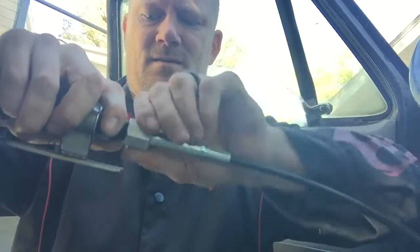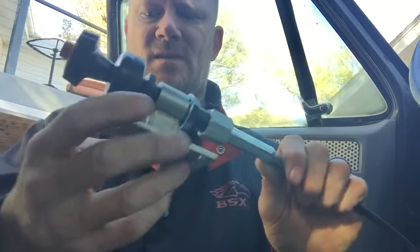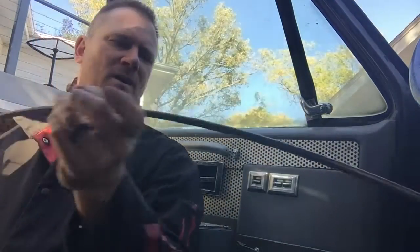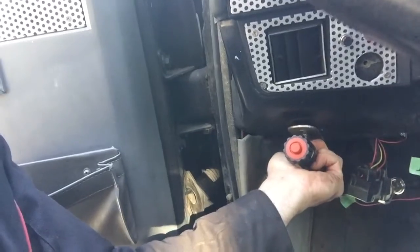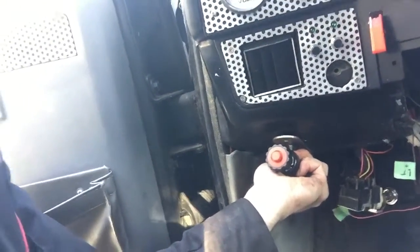We're going to tighten the ferrule nut, then leave these loose. Now I'm going to thread the small end through the hole in my firewall — it happens to be the same grommet as my speedometer cable. Get that down there and it'll be close to where it'll be mounted. I'll drill some holes and get that mounted.